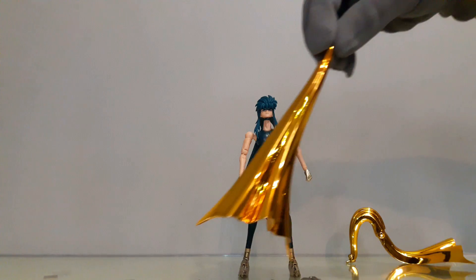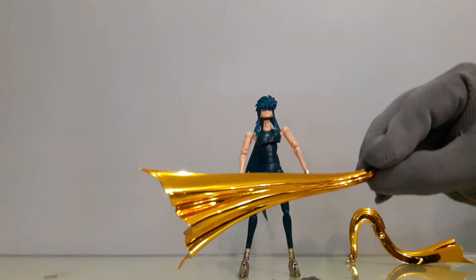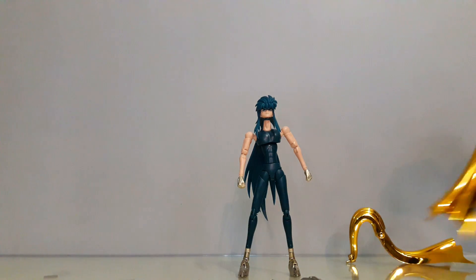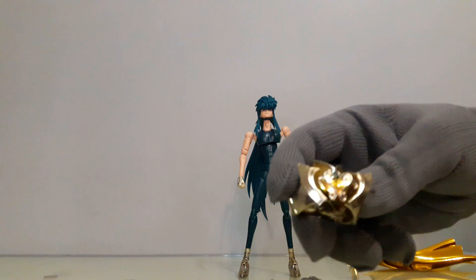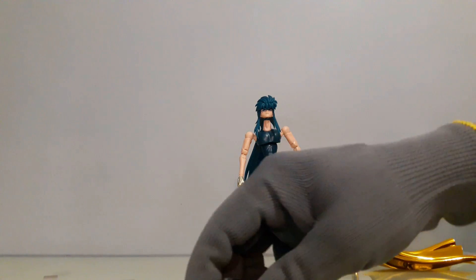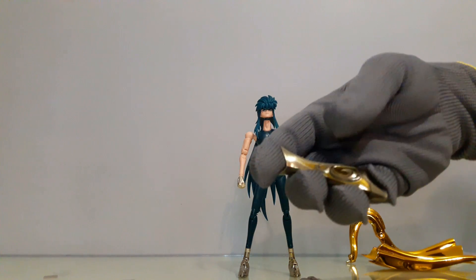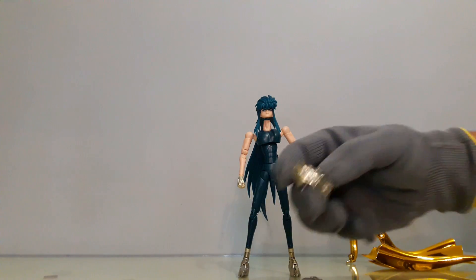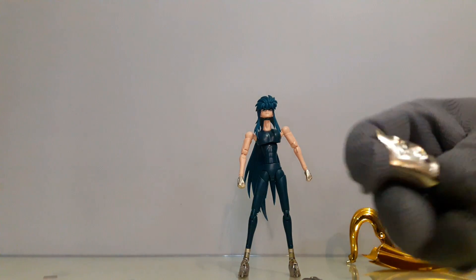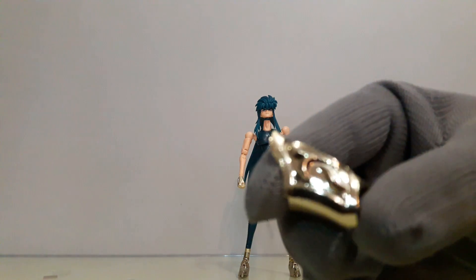Ojalá y quien le haga a CS Model estas piezas de plástico le hiciera también las de metal, porque la verdad es que las metálicas están muy mal cortadas, con montones de rebaba. Miren cómo se pega aquí el guante y cómo empieza a deshilarse porque tiene mucha rebaba. Pésimos acabados; vean cómo se le ven todos los grumos de pintura.